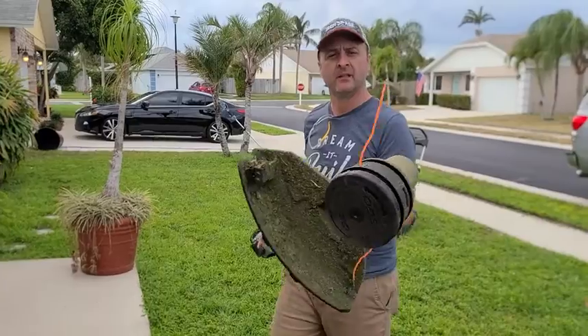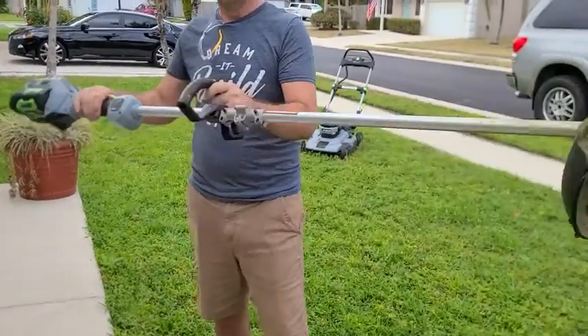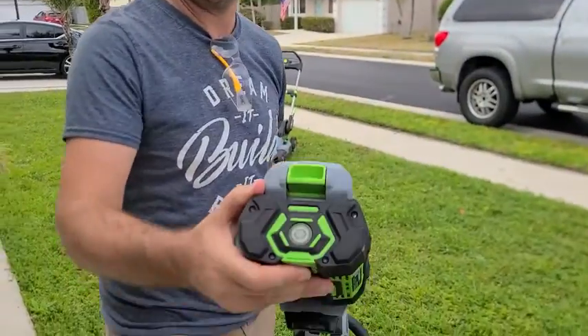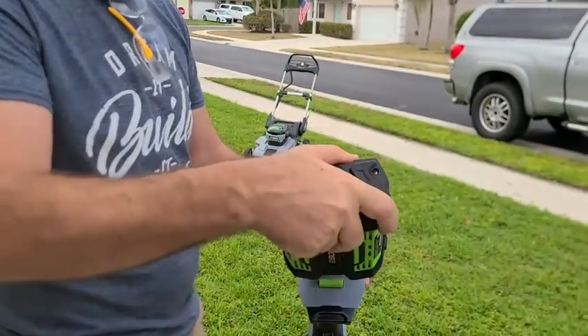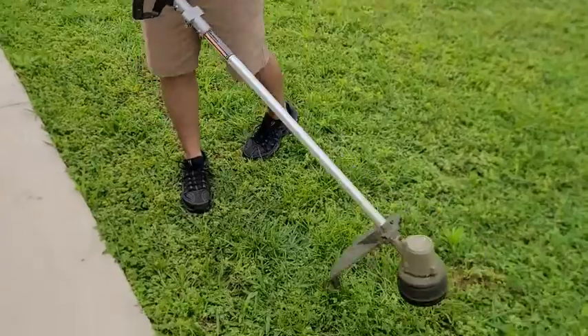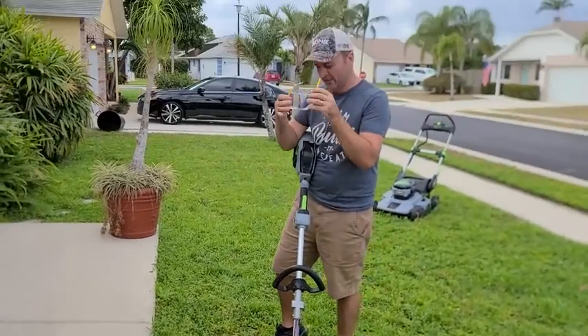This is the 15-inch string trimmer — it's an awesome tool, works great. The battery comes out nice and easy, and it's light, just a smaller 56-volt battery that you pop in. It has a solid shaft. Let's have a look at how it works.